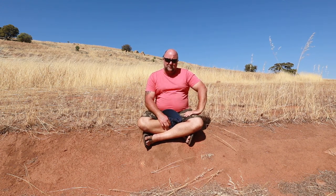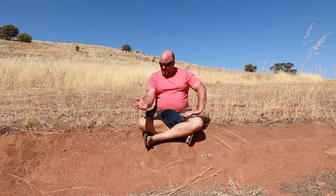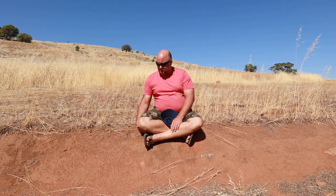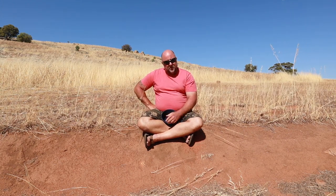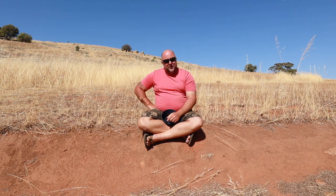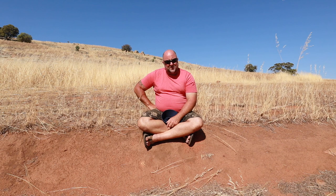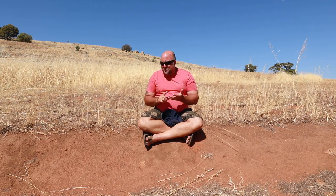So we built a swale some time ago — it was our first one we ever dug. We watched a lot of videos on how to build swales, but when you start putting stuff into practice, it's always a little bit different, a bit awkward.